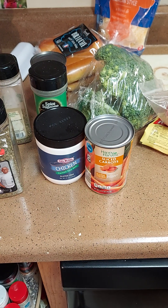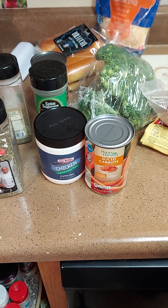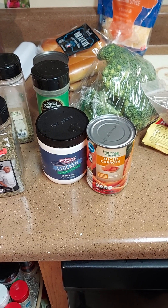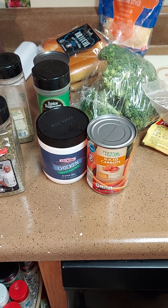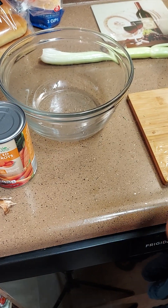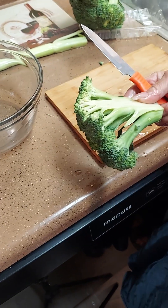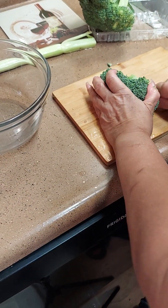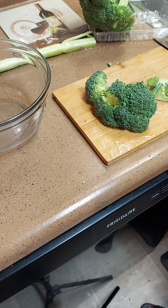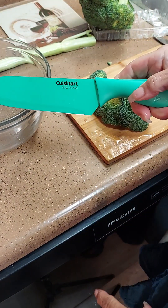I got the water boiling for the hot dogs, the water boiling for the soup, and I'm gonna get the hamburger started. First of all, we're gonna wash the broccoli real good and then cut it in crowns — cut it however you want.